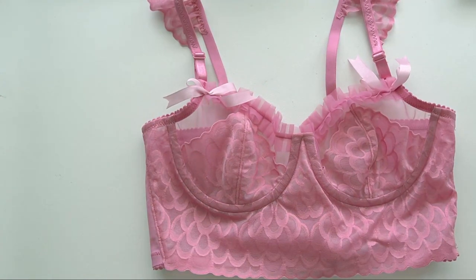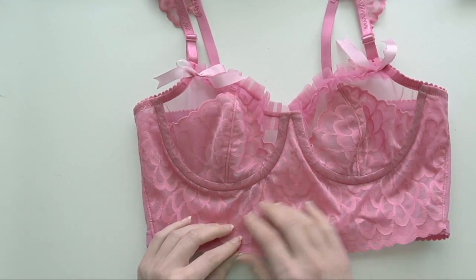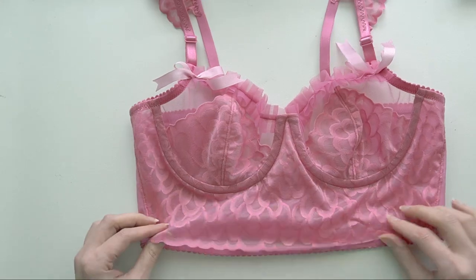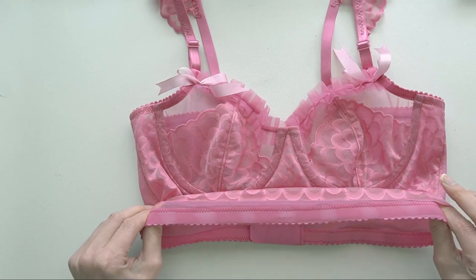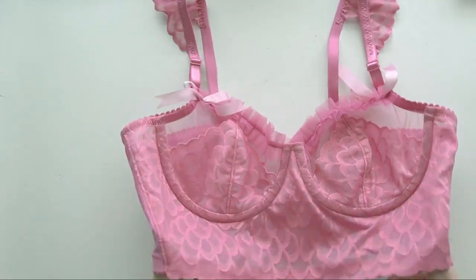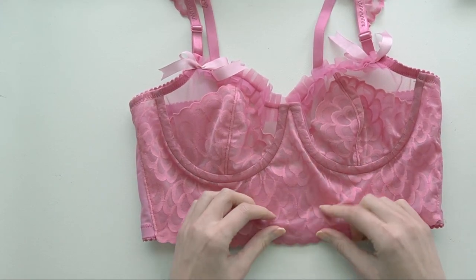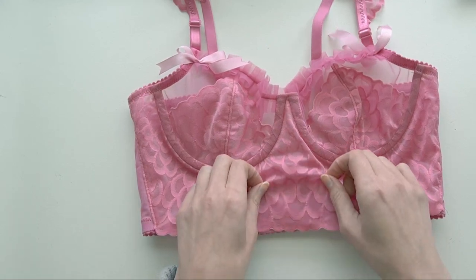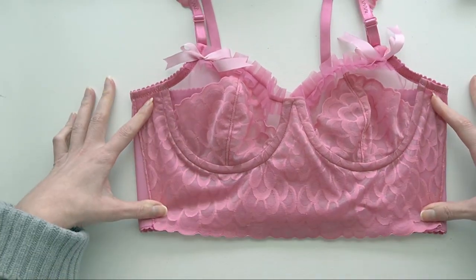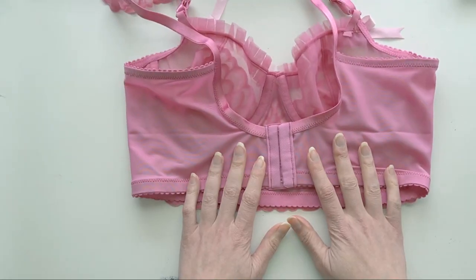I chose a longline for this sweet bra because to me that's the ultimate femininity, and I really wanted to show off this pretty lace. I did something slightly different with the bottom band: I only attached the elastic to the sheer cup lining and left the lace sort of free-floating on top. It's not the best idea — I get some extra wrinkling because the lace goes through the path of least resistance and starts scooching up. I think I'll tack it down at some key areas along the bottom to keep it in place.